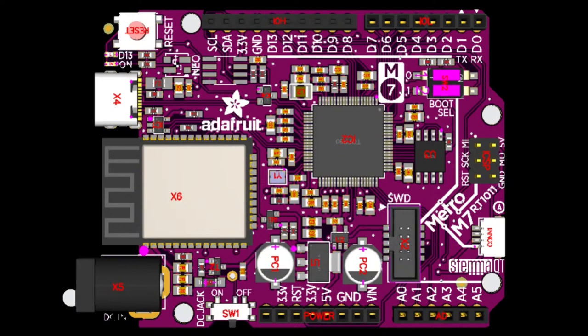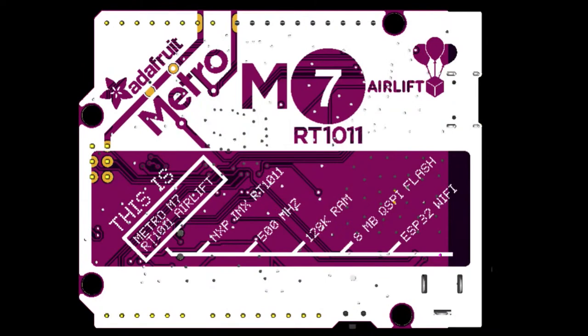This is a little rendering that kind of helps you visualize where all the components go. It's jam-packed with goodies, and there's 500 MHz, super-fast Metro boards coming soon.